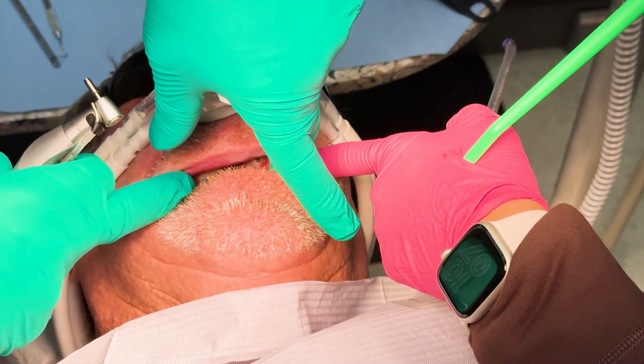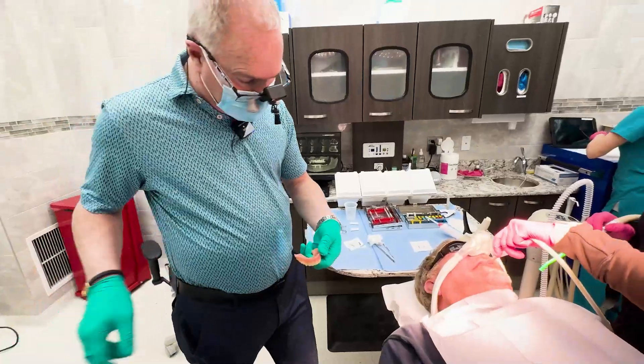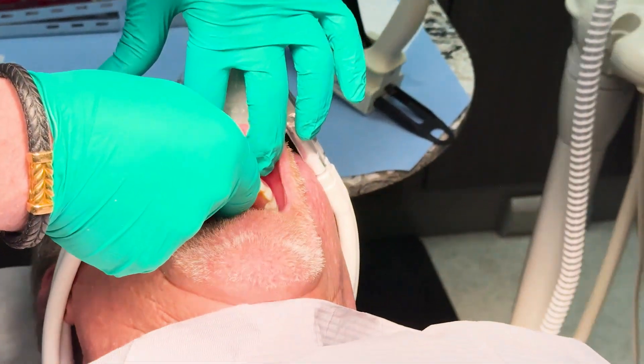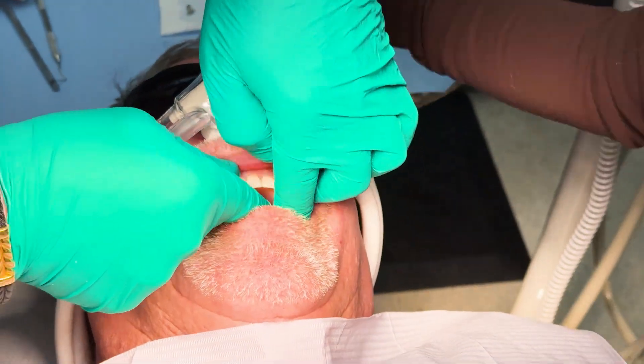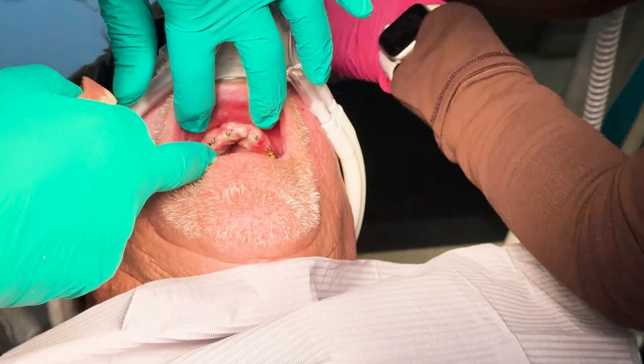So we're going to go ahead and pick up the housings. Let me just try this in and make sure it seats over. It's seating over them, so now we're going to go ahead and put the housings on here.